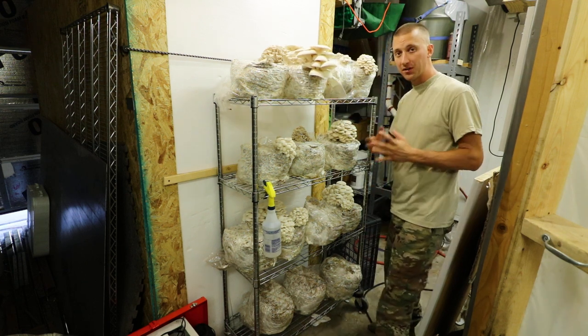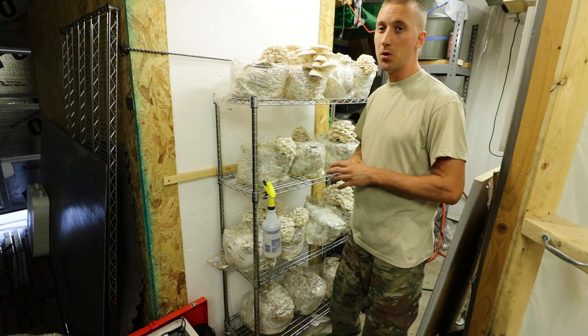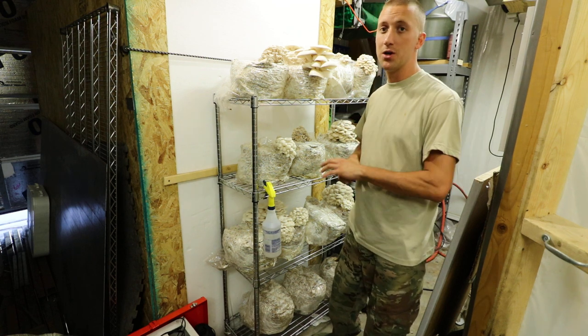Hopefully you like this video showing a low-tech way of fruiting. I know not everybody has a swamp cooler, but for those in the desert who do have one in their house, just try doing it out in the open, in your garage, or in a shed.